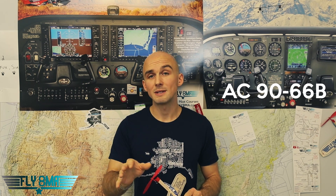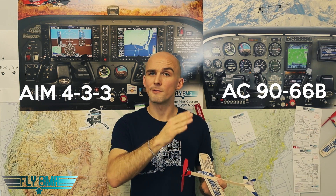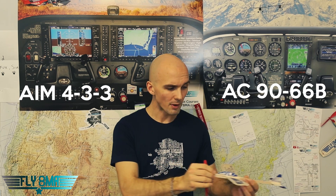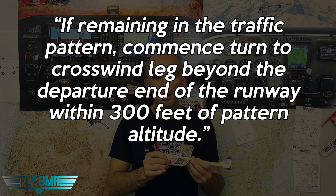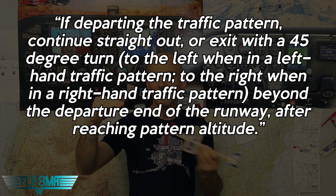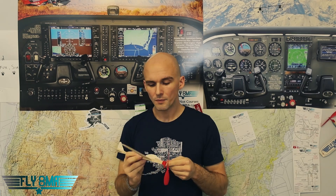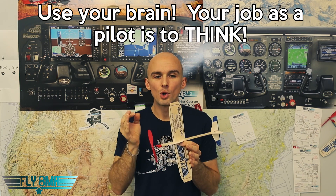Advisory Circular 90-66 Bravo — a great document telling us how to operate at non-towered airports. Also, AIM section 4-3-3 talks about operating in a traffic pattern, saying at a non-towered airport you should probably wait until about 300 feet before traffic pattern altitude to turn crosswind — about 700 feet AGL for most airports. If you're departing the area, depart straight out or make a 45-degree turn and get away from the airport environment. But we have to pass on real-world knowledge to our students and tell them the truth, not just say 'the FAA says this, so that's what we have to do.'